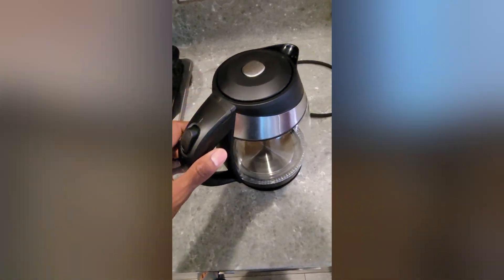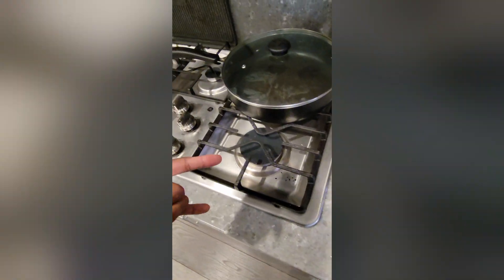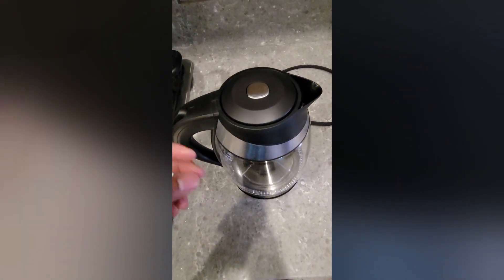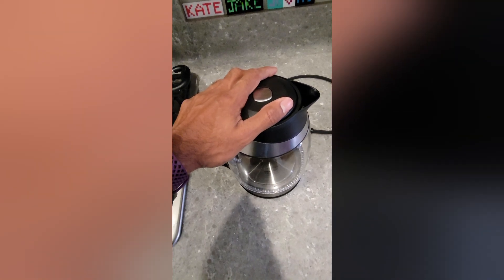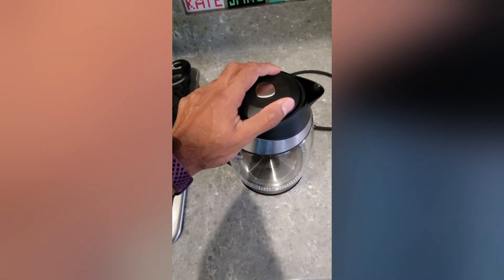It takes just a few minutes to start boiling and you're good to go. It's quick, simple, and faster than the stove. Electric is the way to go because you want it fast. We use this for our teas, coffee, and also for cleaning — like putting warm water in to clean things like the air fryer.